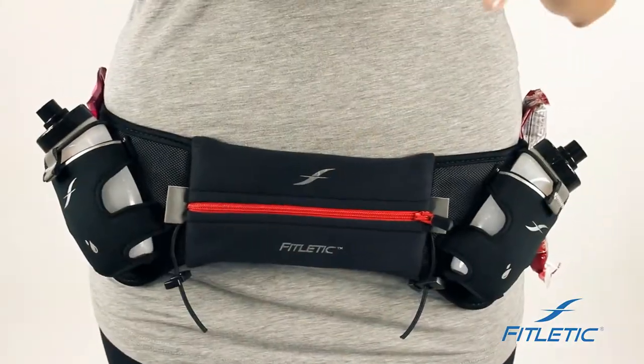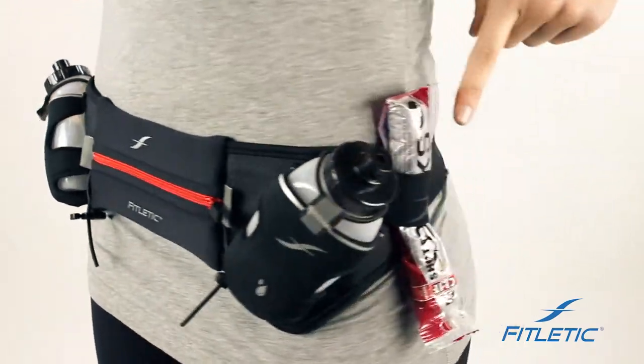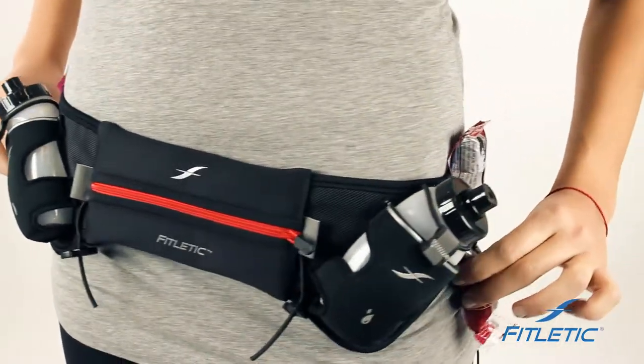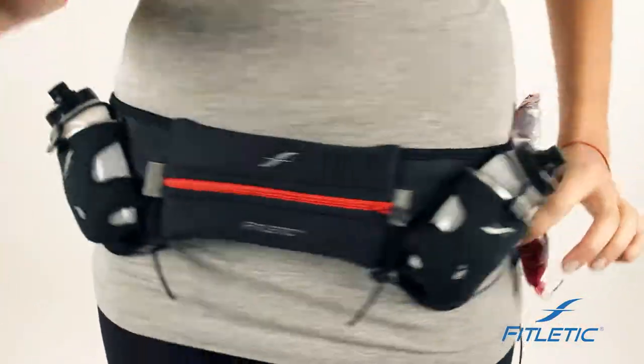Our hydration belts have also been incorporated with two gel loops to help you keep your nutrition with you on your journey. They're very easy to add and remove as needed.